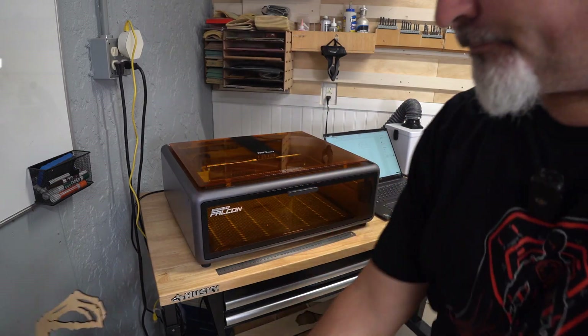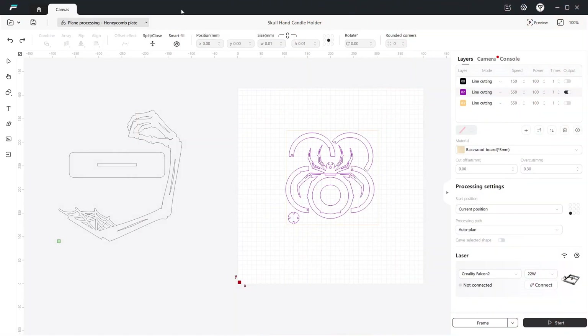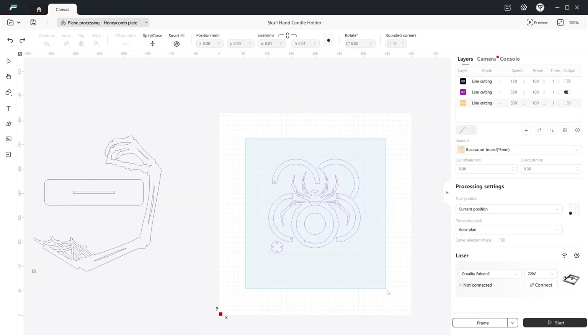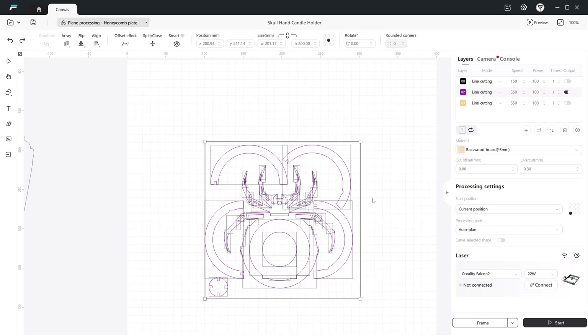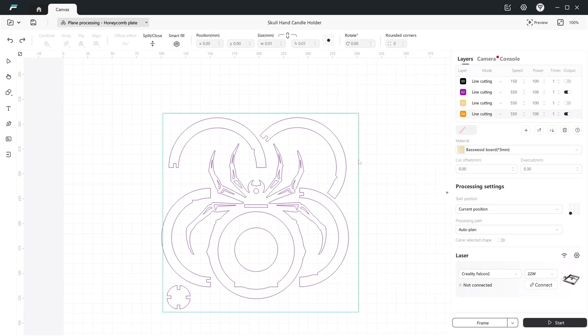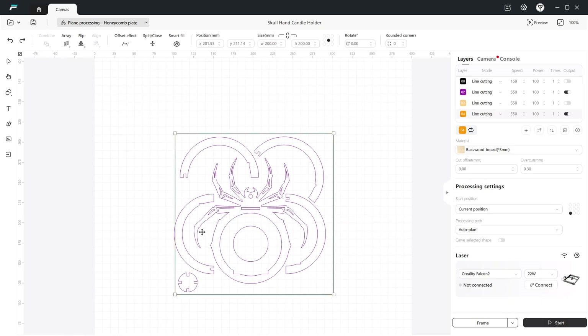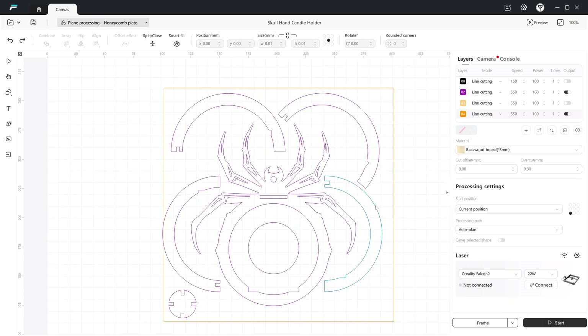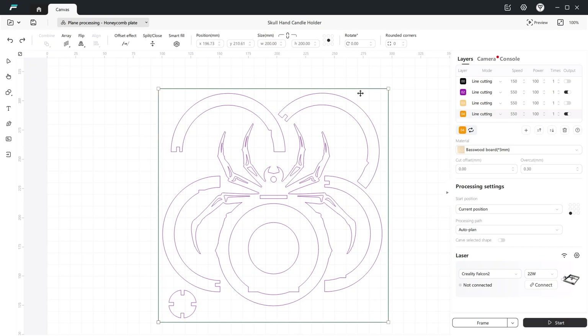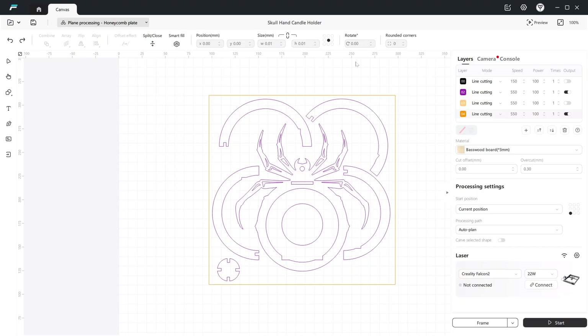I'm back in Falcon Design Space and I had to make some tweaks to the layout of the parts for the 3mm piece because I'm using a smaller piece of material, so I had to optimize all of this. I created a layer that is the size of the work piece I've got — 200 by 200 millimeters — and then I took all my bits and pieces and laid them out accordingly so they fit within those boundaries. As long as I position that right, we're ready to kick this off to the laser.